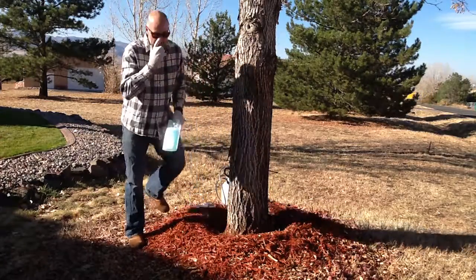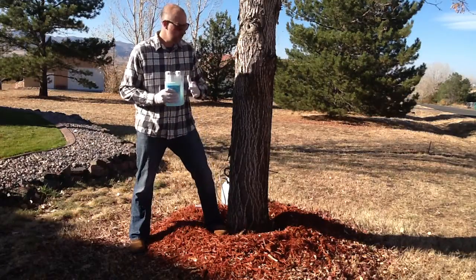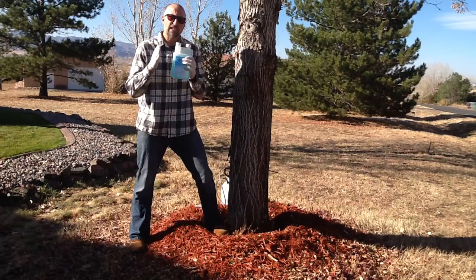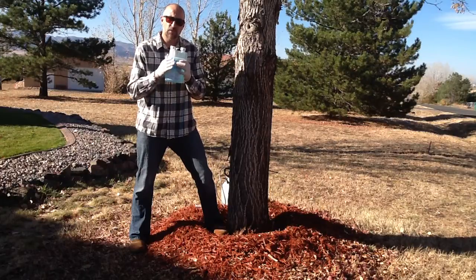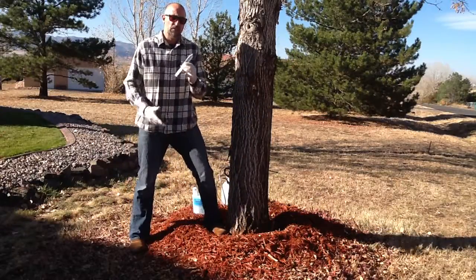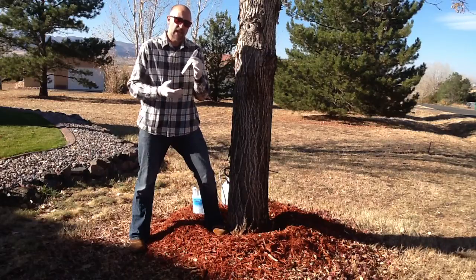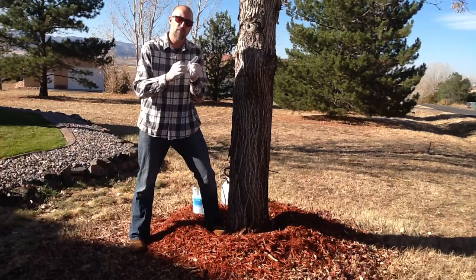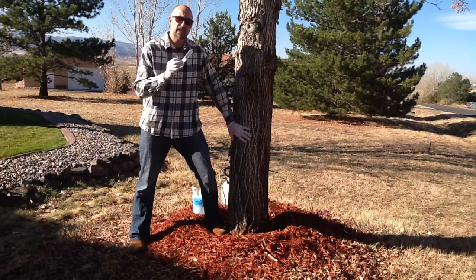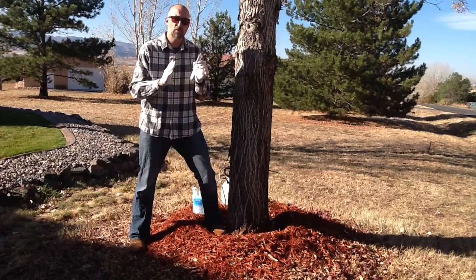Based on that, if you go to emeraldashkicker.com they have a rate calculator. On that rate calculator, for a 14-inch diameter ash tree, you will use 6 fluid ounces of Xylem. If you order from Emerald Ash Kicker, you are going to get an applicator of surfactant measured in milliliters. For a 14-inch diameter tree, that is going to take 9 milliliters — measured in milliliters, not fluid ounces.